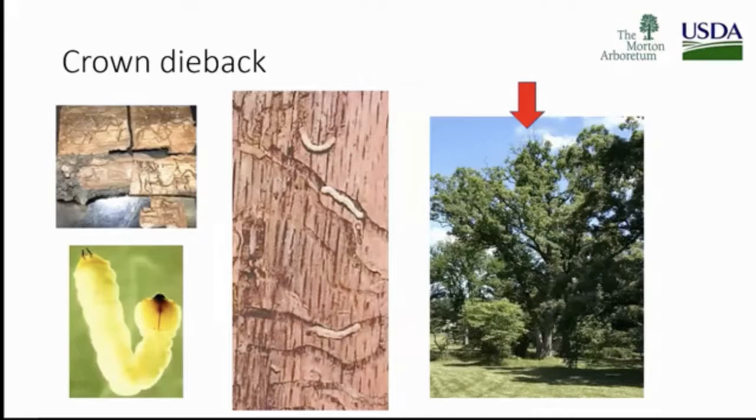Crown dieback — over on the right-hand side, see where the red arrow is? See how you've just got those branches coming up, almost like a staghorn — the horns of a stag. And that is the first sign for me.